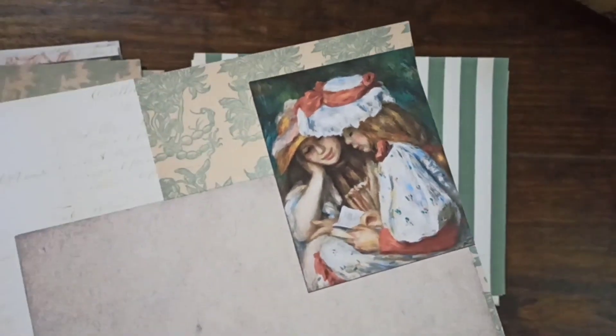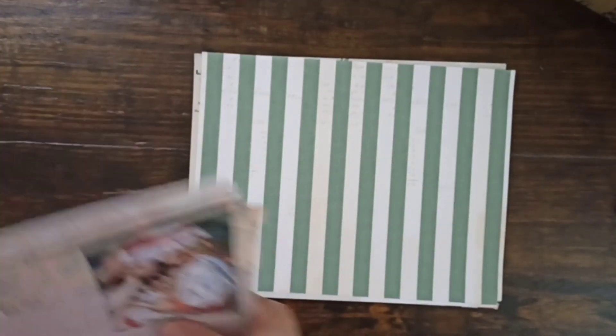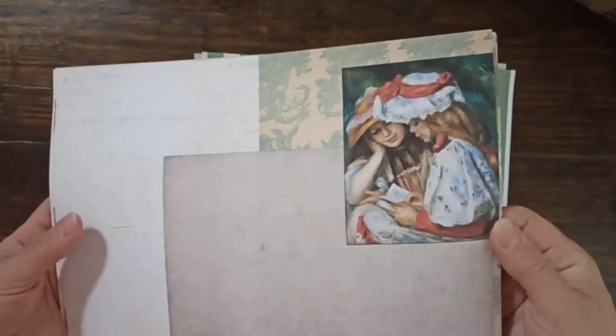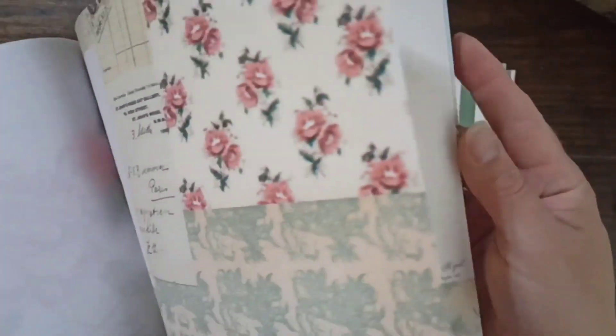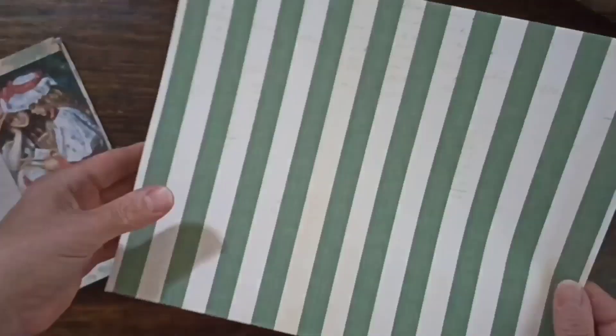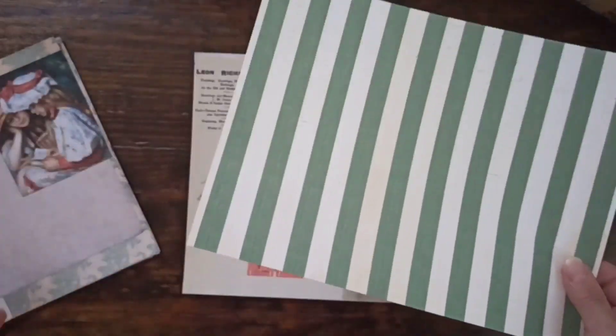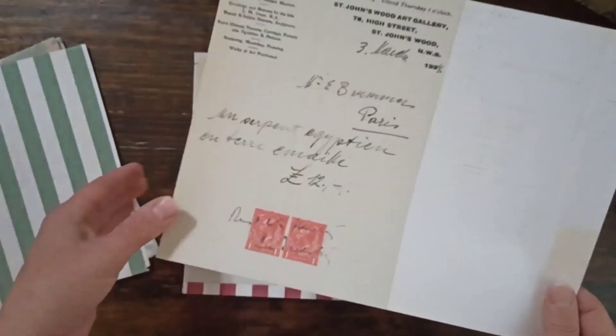I also have a stripe. I want to mention this is not a Christmas kit — I just picked the colors from my inspiration pieces, which happened to be red and green. I have the stripe and I think it has a really vintage feel, but keep in mind these will work really well for Christmas too — you can mix and match them with a Christmas digital.